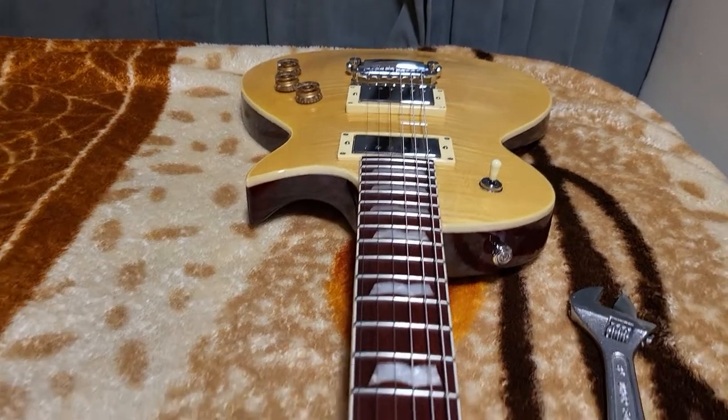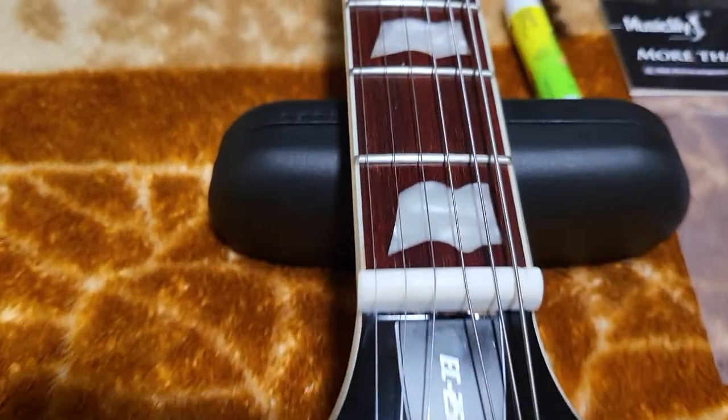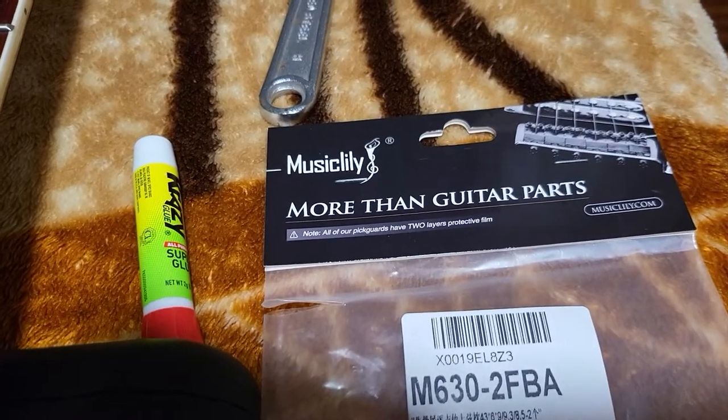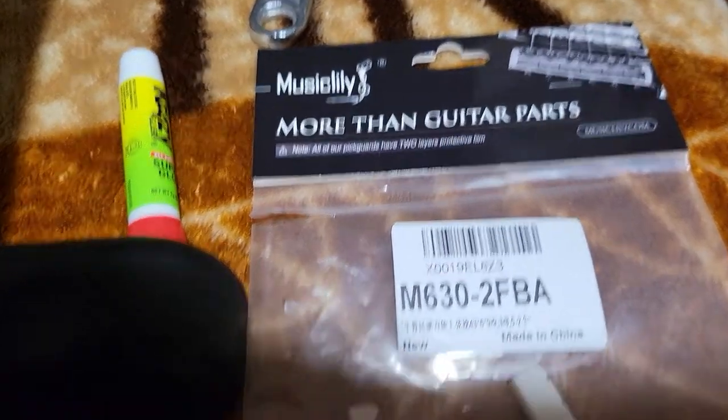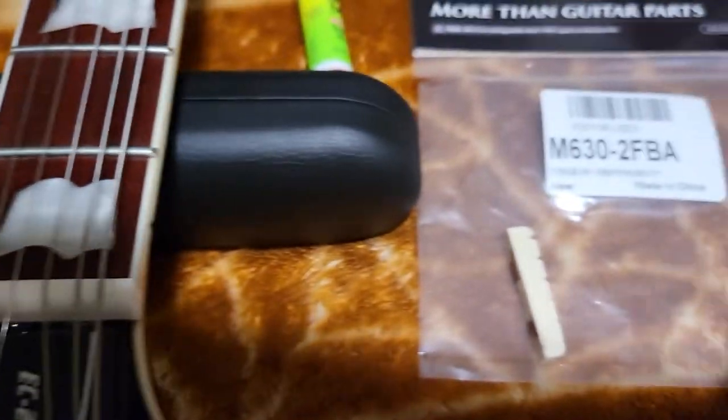This is the ESP LTD 256. I replaced the nut with a bone nut. I found this Muse Silili on Amazon — it comes with two nuts and they say it's bone.